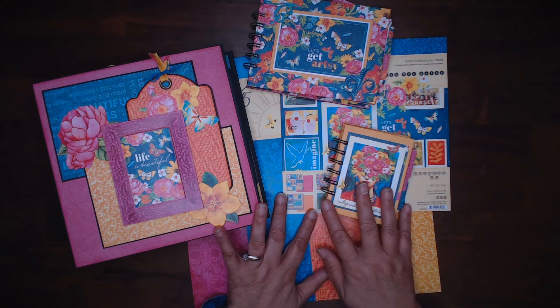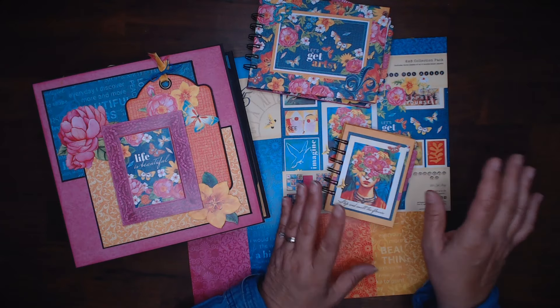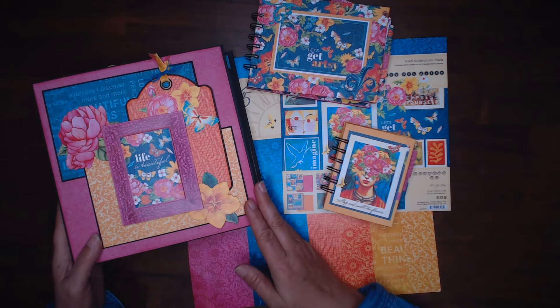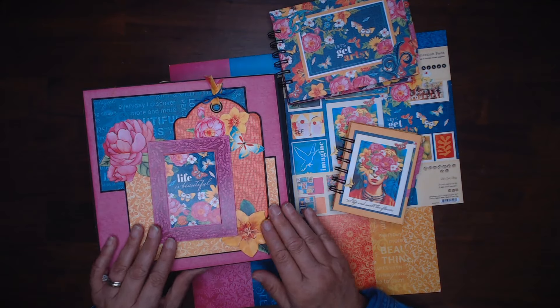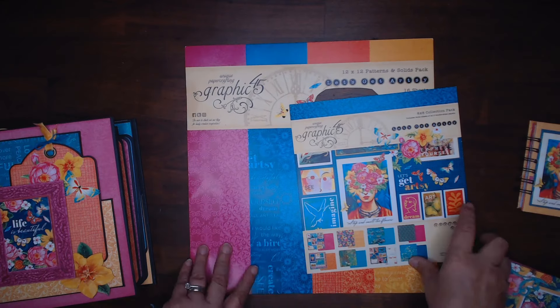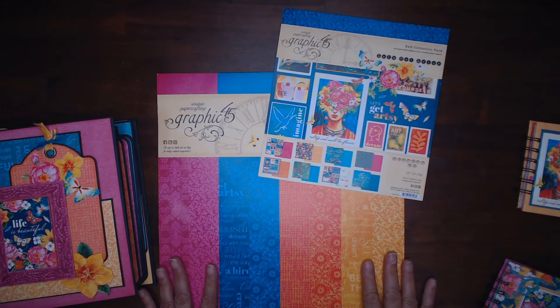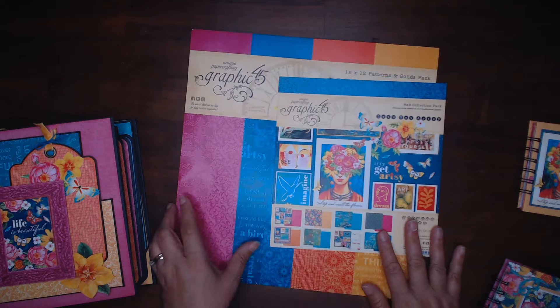I like to not only make a project, but then make other projects until I don't have anything left. This was one of the big projects I made this past month. It was using this fabulous collection from Graphic 45 called Let's Get Artsy — fun, bright colors, and it was a lot of fun to do.